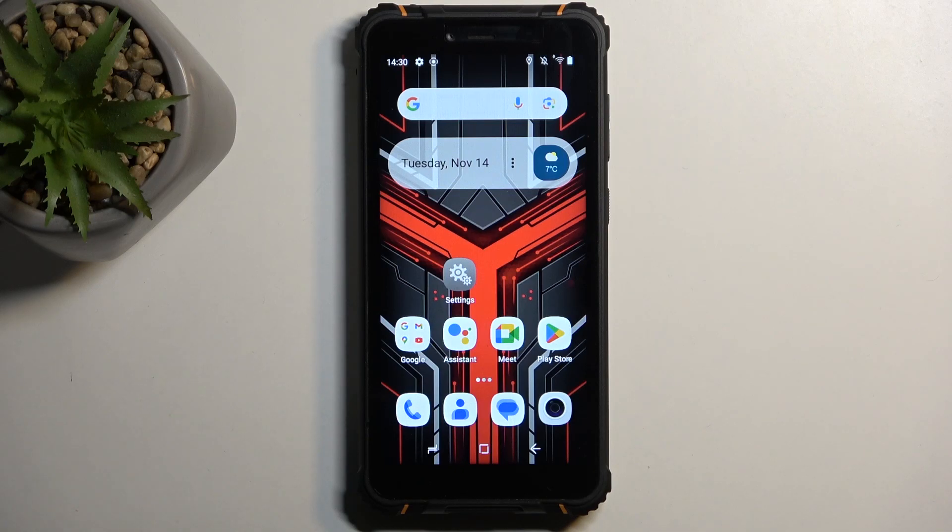Welcome, and for me this is a HotWave T5 Pro. Today I will show you how you can enable your power saving mode on this phone.